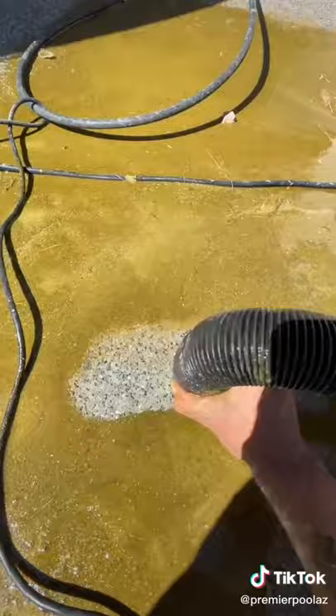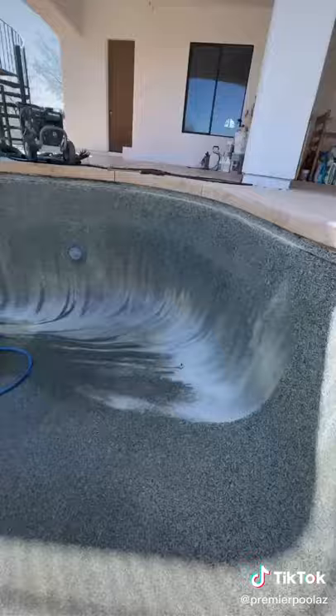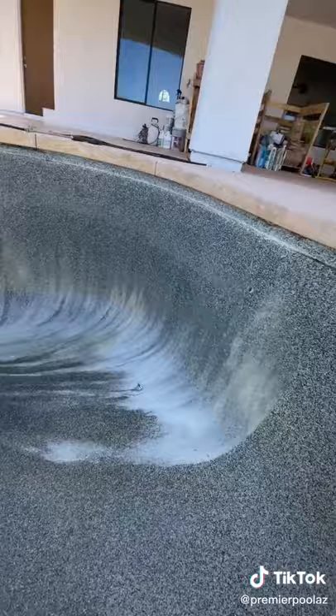Once I got all the algae out, it was time to start my acid wash. I had to use a pretty strong mixture, so it pulled some of the color out of the Pebble Tech.